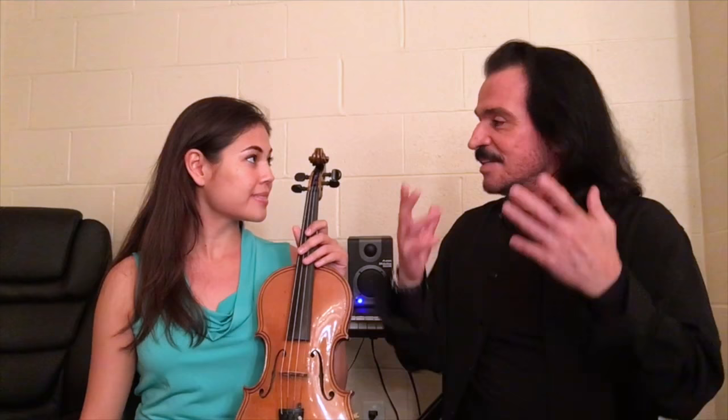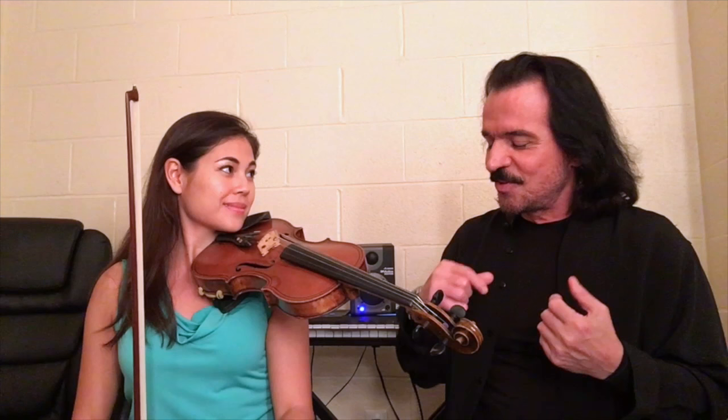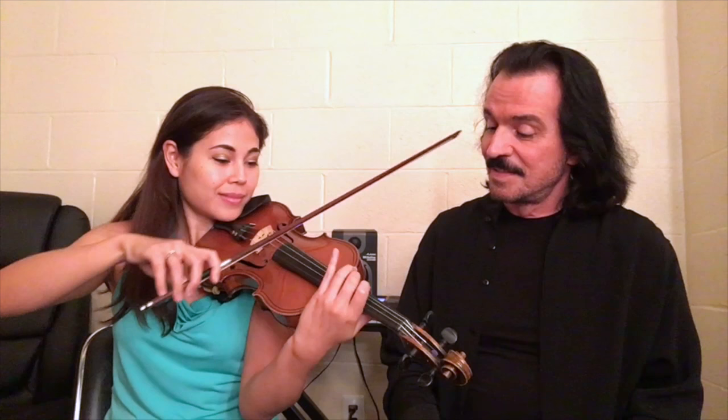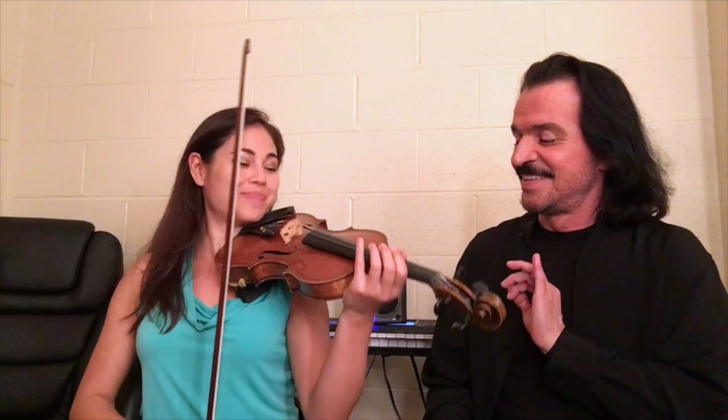First of all, how do you get your intonation? Show us how you get your intonation. Well, when I warm up — see this piece, it's all on one string — so when I warm up, I kind of do a drone with the D, and that really helps me set my intonation. Now play it without the drone. There you go. Sweet.